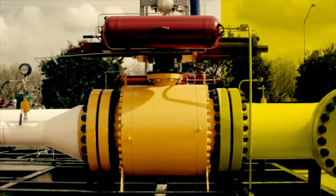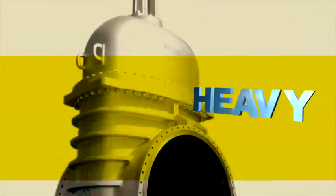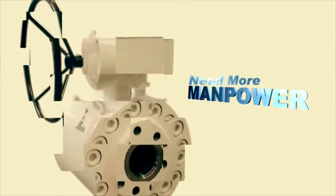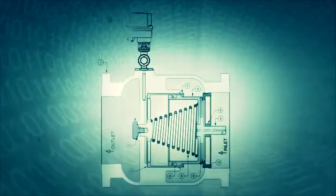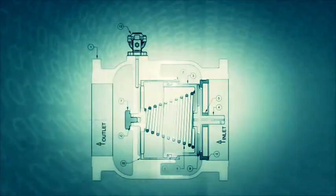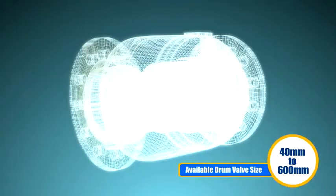There are many valve options available in the market, but to make sure that it doesn't require huge space, aren't much heavy, doesn't cost you more, and doesn't require more manpower. To offer you an ideal solution to all of these questions, Aira's R&D department came out with a solution that is the drum type valve.